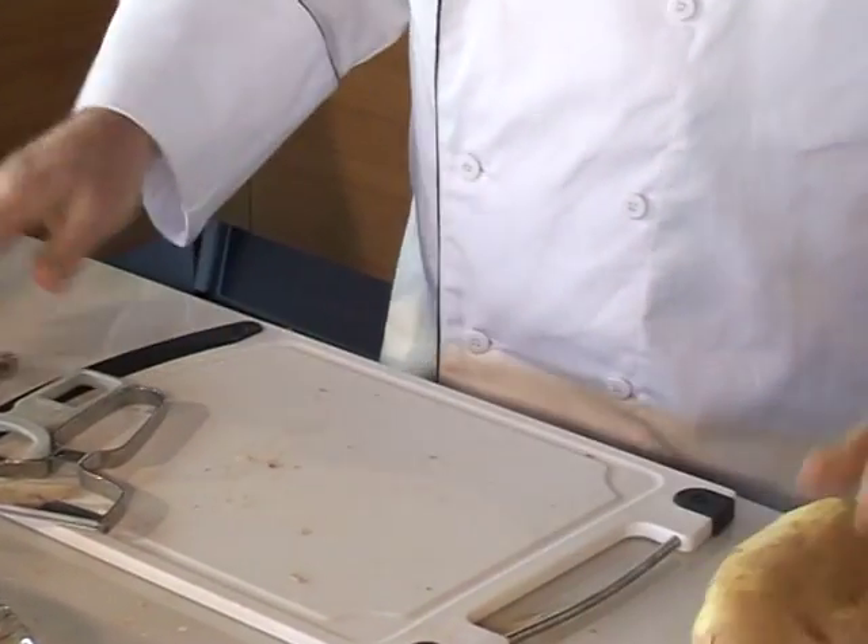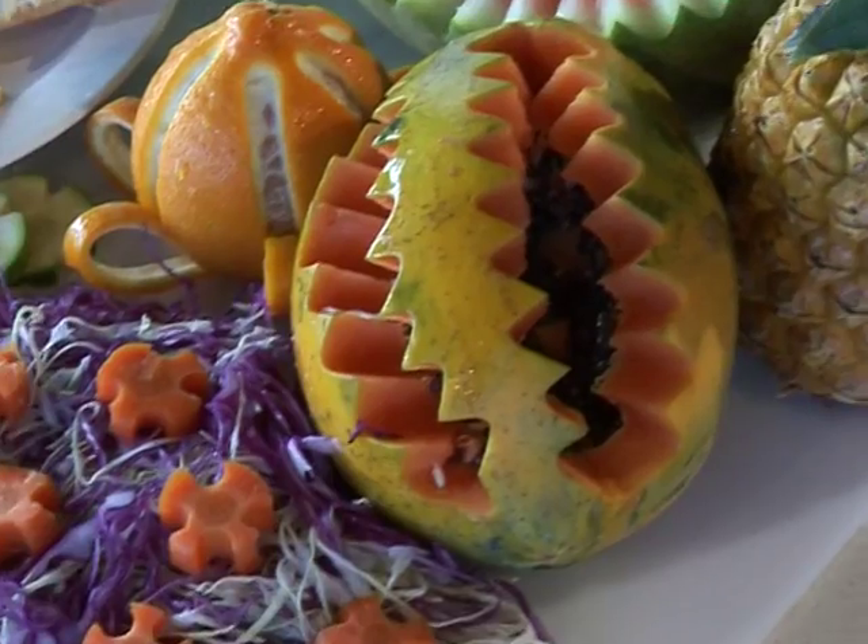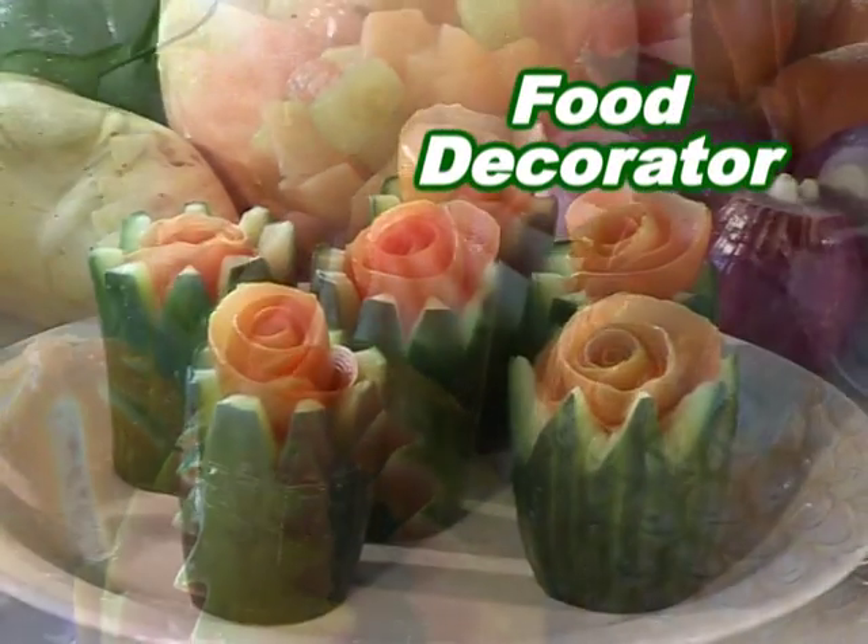Still struggling to peel with that old blunt knife? Introducing the Shogun Power Peeler. This is no ordinary peeler because it's also a food decorator and a garnishing tool.